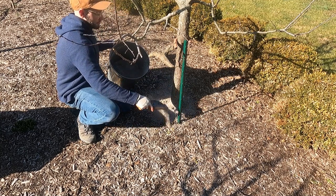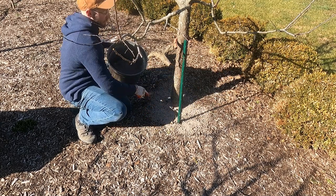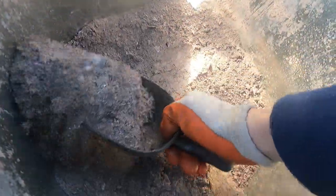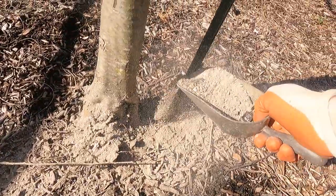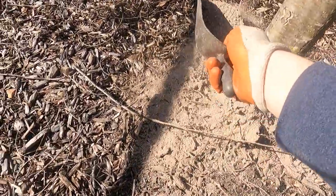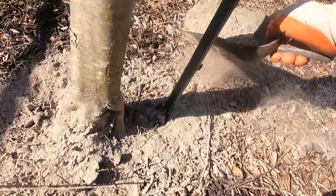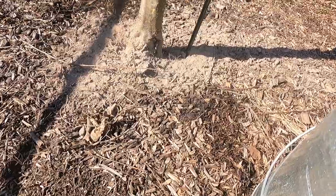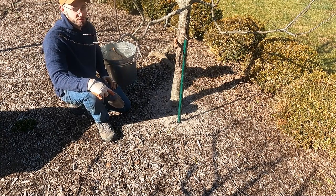Not too crazy, not a lot — I'm distributing it evenly across a wider area where I believe the roots are underneath. We're not adding a lot; this stuff is pretty concentrated. Once it rains, it's going to soak down into the soil, help change the pH, increase it, and then provide a bunch of those micronutrients to the apple tree. The number one macronutrient being introduced is potassium, and I know that potassium is going to increase the size and quality of the fruit this apple tree will produce.